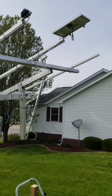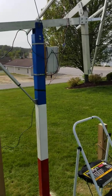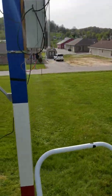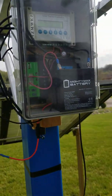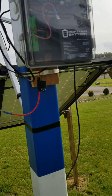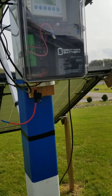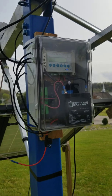I got a little small panel here. What it does is it goes through a charge controller and charges up a battery that is inside this watertight box. It keeps the battery charged with the small panel, and then that controls and gives energy to the controller.